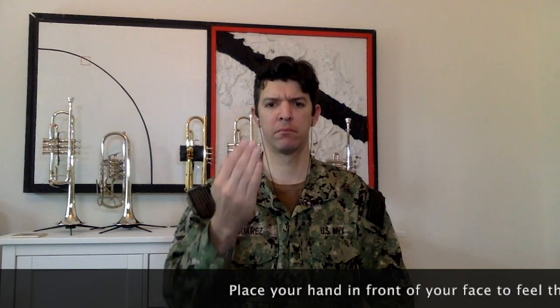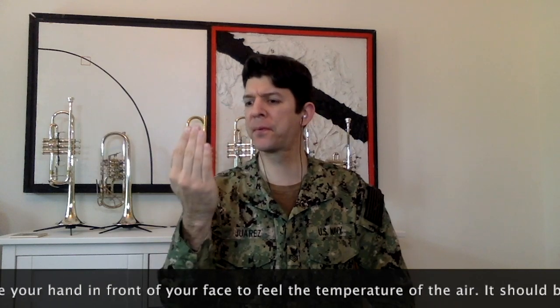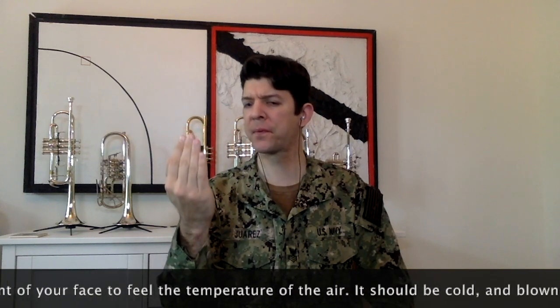Let's put our hand in front of our face. We're going to try and blow cold air onto the palm of our hand. We're also going to go in for four clicks, but blowing out with a steady air stream for eight.